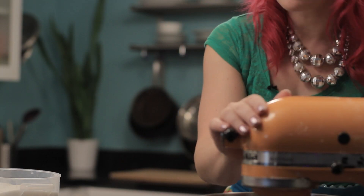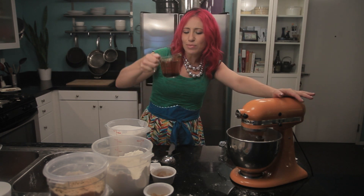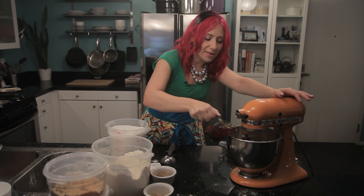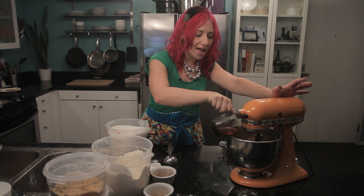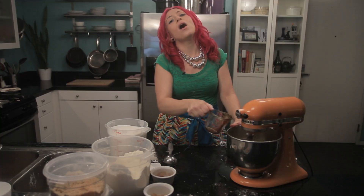Now that my mixture is looking nice and smooth, I'm going to add one cup of hot water. I'm adding water to the cup that my molasses was in so I can get a little bit of that extra molasses in there. For this recipe, you want to make sure to use hot water because it's going to help all the ingredients combine better, and it's also going to mix with the baking soda so you get a nice fluffy texture.